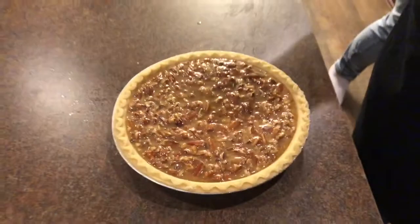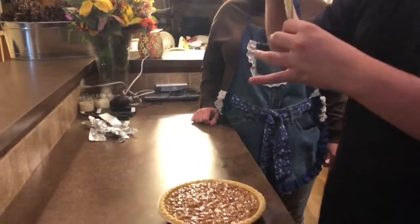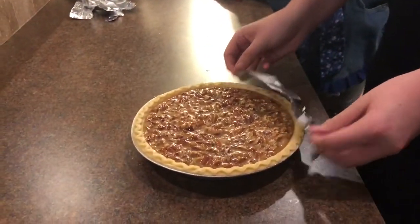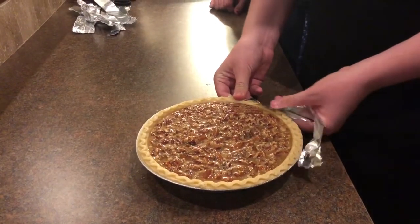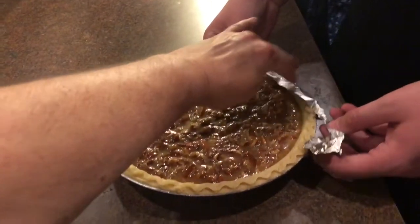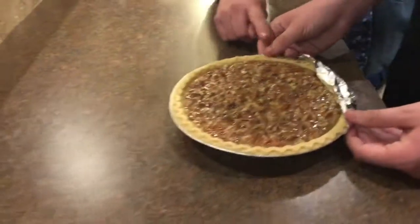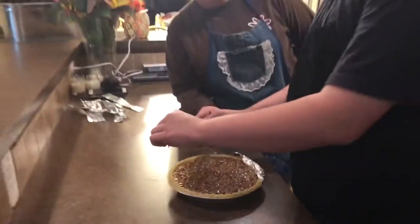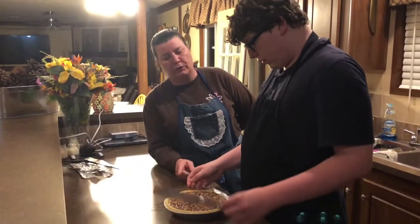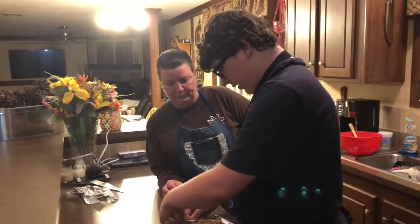That already looks like it's cooked, but it isn't. Now we're going to strip some foil and crimp it around the edges of the pie. Nanny, tell them what this does. It's going to protect your pie shell from burning, because it has to bake for so long. Your pie shell will get darker and darker, so if you shield it with foil it will keep it from burning — it'll still brown, but it won't burn.